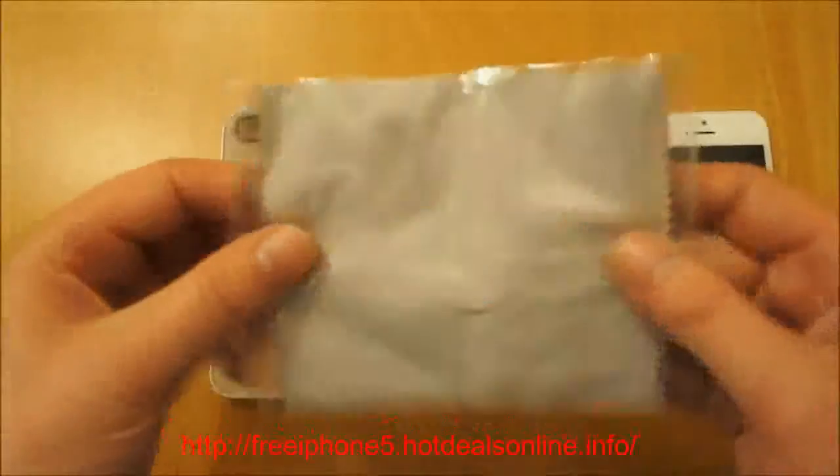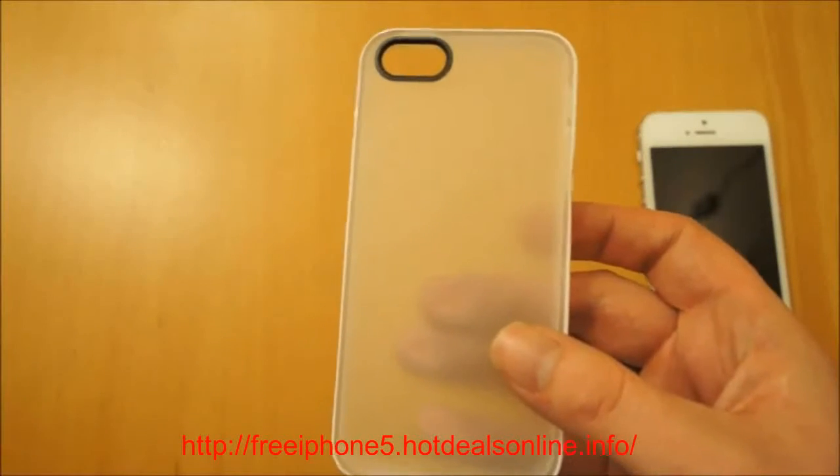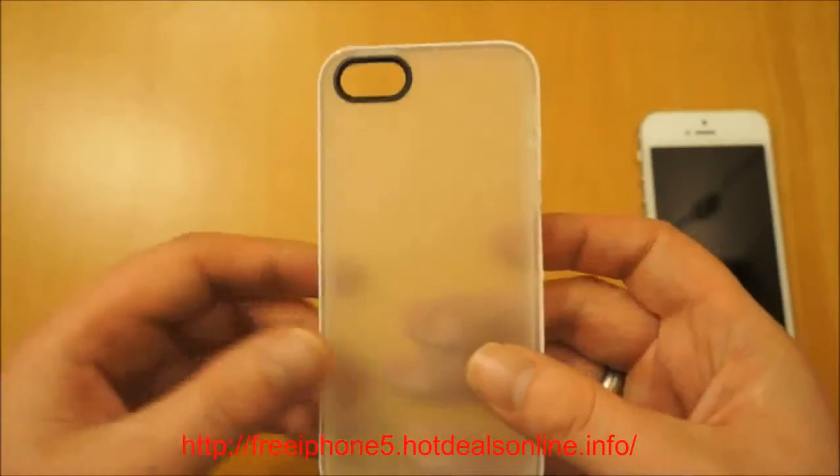You get a microfiber cleaning cloth so you can clean the back of your phone to ensure it's clean. As this frosted back does show the back of the iPhone off, you want to make sure it's clean for that reason and also so it doesn't damage the phone or anything scratching around.